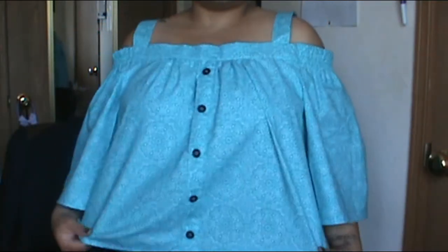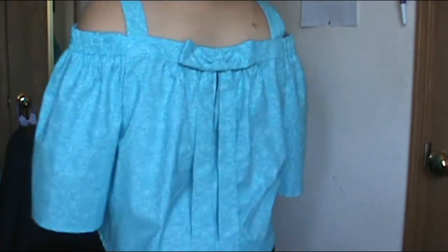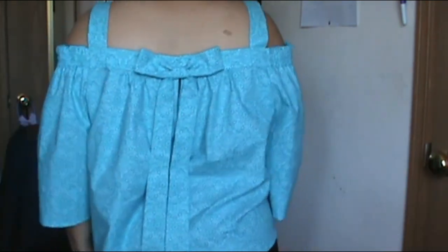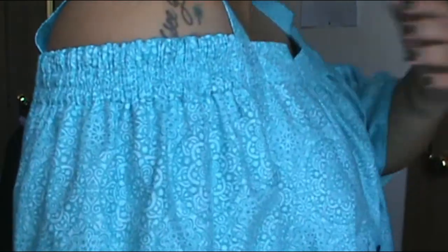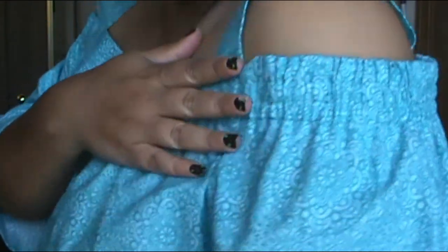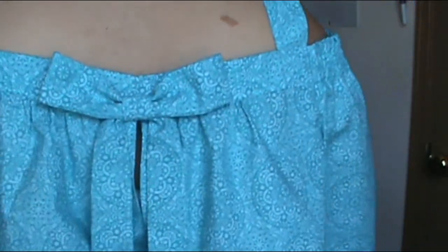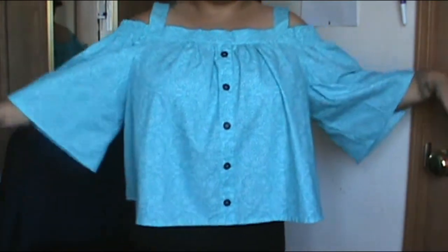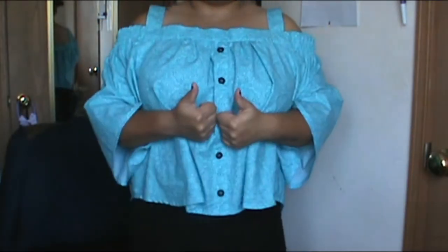And then the shirt was done! I'm so excited to show you what it finally looks like. I am loving it. I really like how the buttons pop out. I wish I had used some more contrasting fabric, like a piece of black fabric to match the buttons. But I'm glad I got black buttons instead of just white buttons. I really love this shirt. I wish the sleeves were a little shorter, which I can take up, but just for this video I didn't. I really love this crop top, gathered-looking shirt.